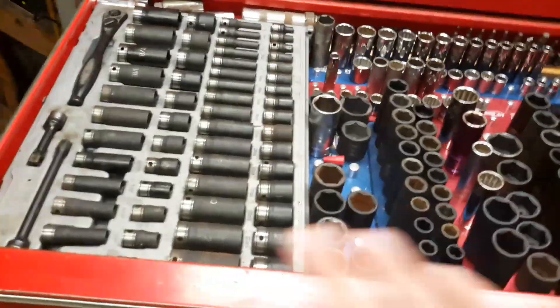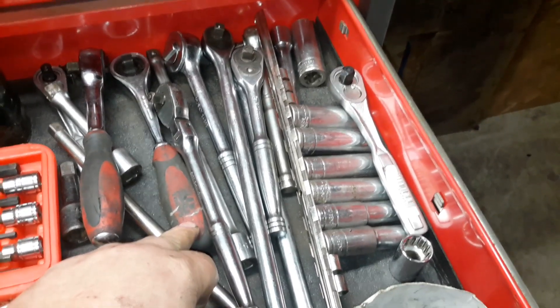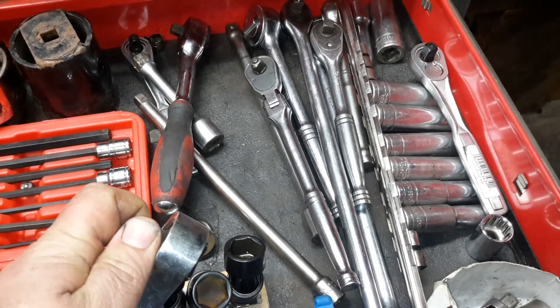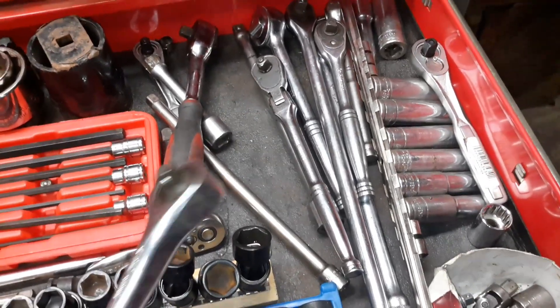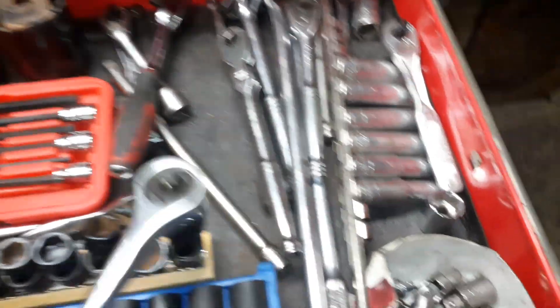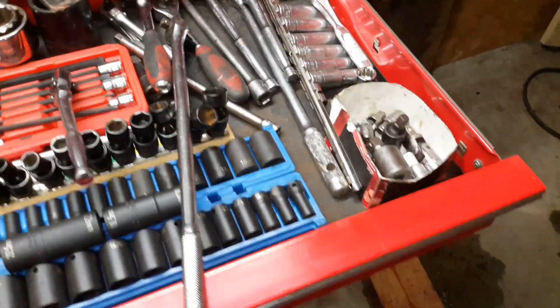I got a lot of ratchets. I got this Mac — it's called a gearless ratchet, zero swing, something like that. It doesn't have any teeth in it, there's no backlash. You hear a click and then you need a little rotation for it to grab. I don't ever use it much — I just thought it was cool so I wanted it. But my go-to is this flex-head Westward and this real long Tecton. These are my go-to ratchets.